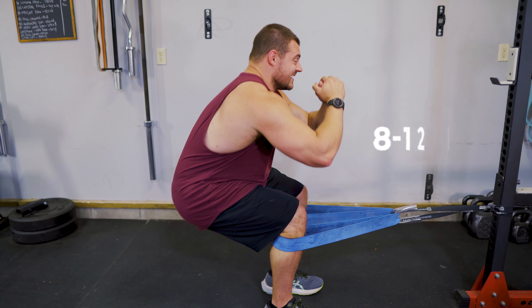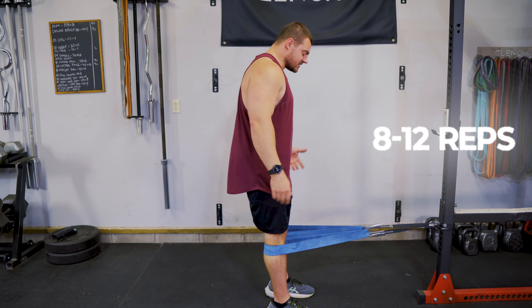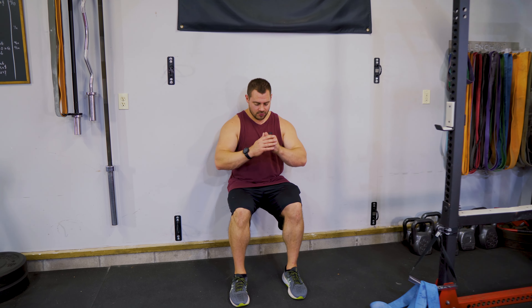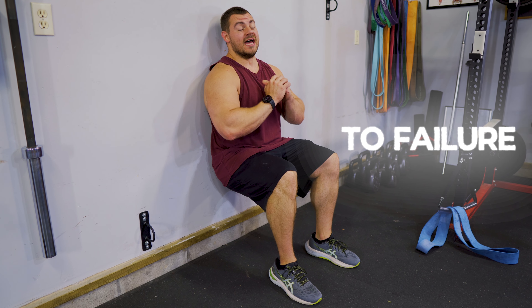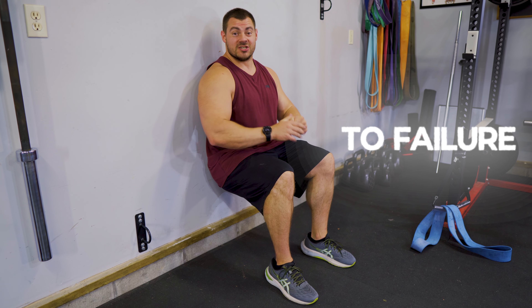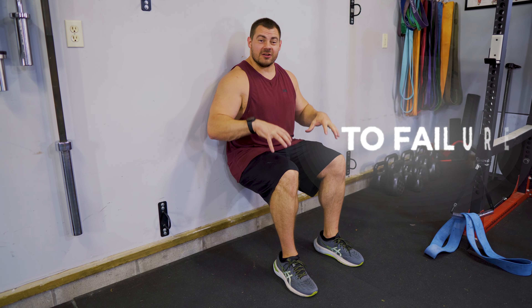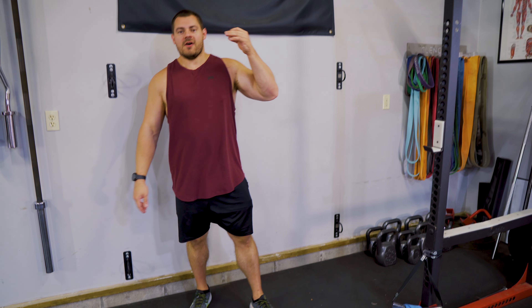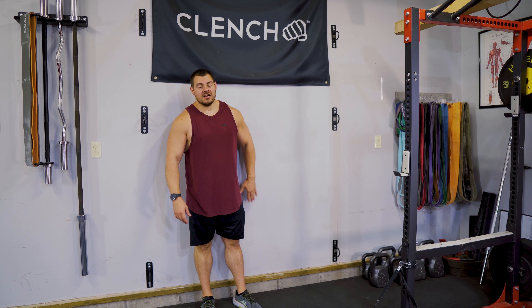We're shooting for eight to 12 reps here, which should be excruciatingly hard. When we're done, step out and immediately get yourself into a wall sit — 90 degree angle. Then run it as far as you can until the wheels fall off. Target around 30 seconds, 60 seconds, and beyond, and just feel the burn in these quads. We're doing three sets of this superset — eight to 12 reps, and then immediately into the wall sit to failure.